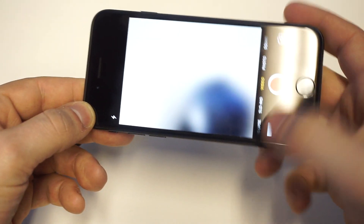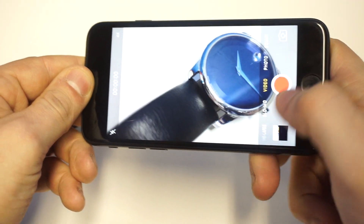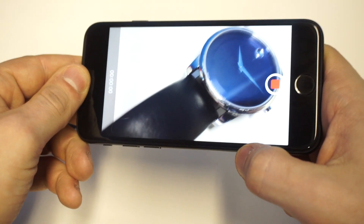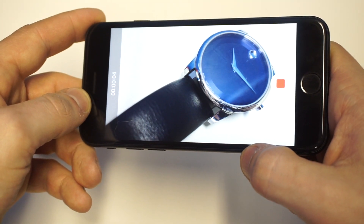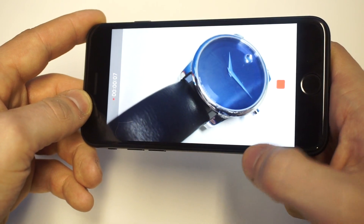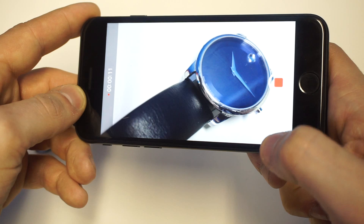It's actually very easy and I honestly did not even realize it was that easy. So I'm going to start recording. Okay, so I'm just recording this watch right now, but literally all you've got to do is tap the little white icon underneath the record button right here and it'll take a photo.